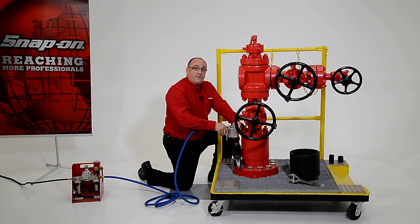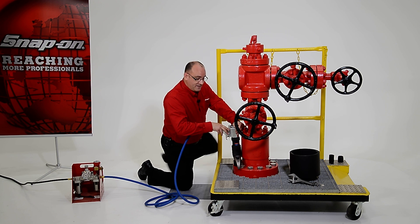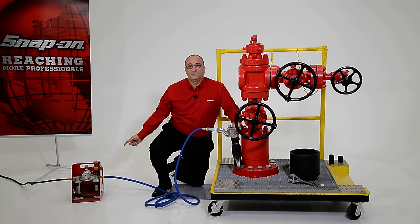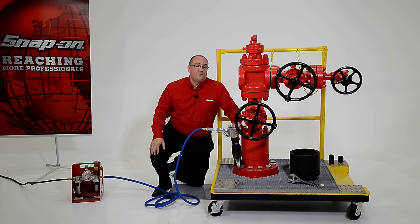Finally, the unit is plus or minus five percent accurate, and we achieve that because we control the input air pressure from our filter regulator lubricator. Contact your Snap-on representative to learn more about our PTQ series of pneumatic torque wrenches.